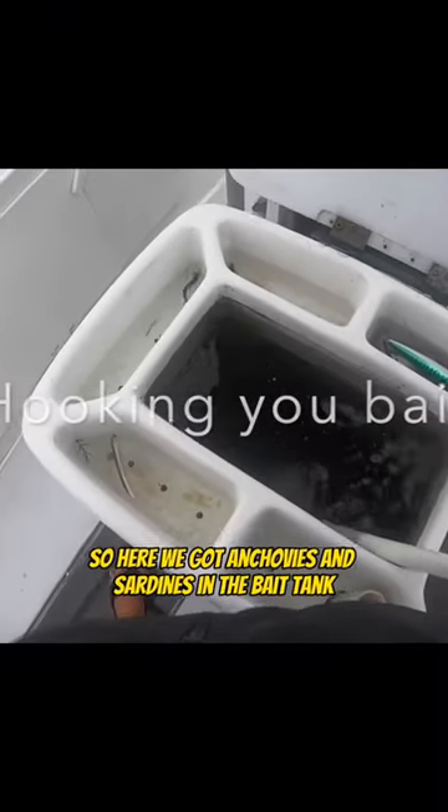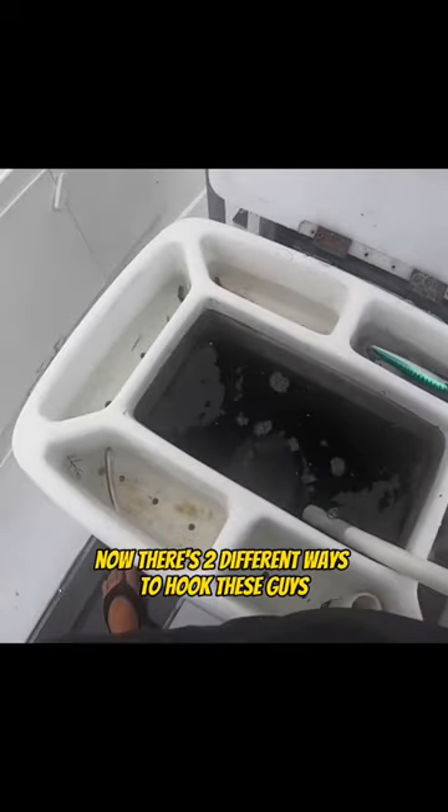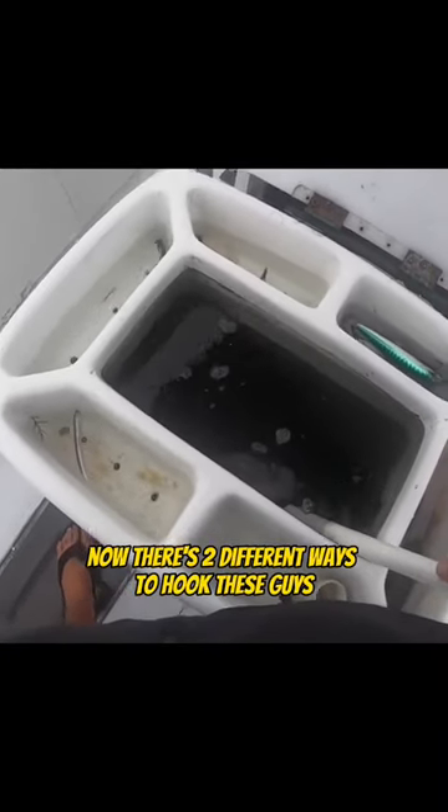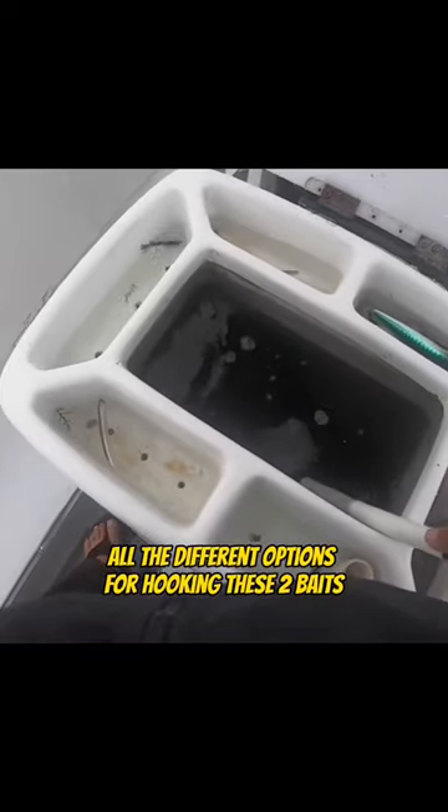All right, gang. So here we got anchovies and sardines in the bait tank. Now there's two different ways to hook these guys. So we're going to go over all the different options for hooking these two baits. So let's get a few in here.